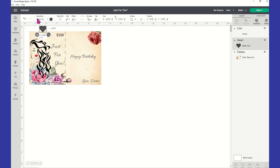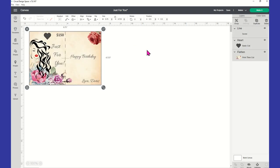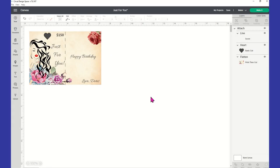Then take and move your heart back over. Once you get those two things done, click in the white space again and highlight everything. You should see the score line, the heart, and the print-then-cut — all three layers selected — and you're going to click on 'Attach.' That's going to keep your heart and your score line in position. Now we are ready to make our project — go up to the top right and click 'Make It.'